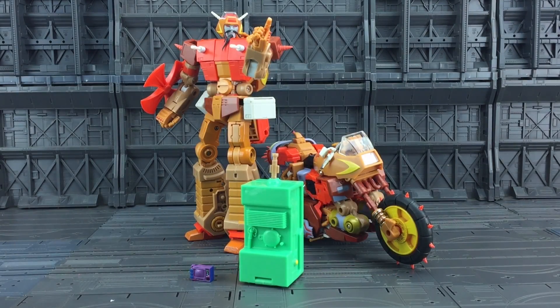Welcome everyone to another Transformers third-party review. Today I am very lucky to be taking a look at the latest offering from Keith's Fantasy Club. Firstly I have to give a huge thank you to Eric over at Madhouse Toys for sending these over to me. These are in fact pre-production samples and he wanted me to have a play with them and show them on camera.